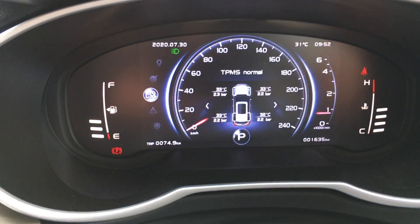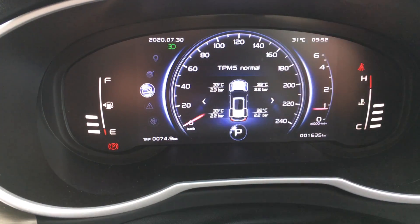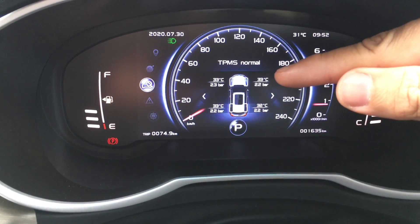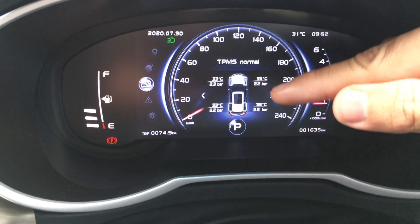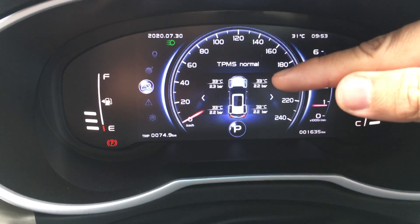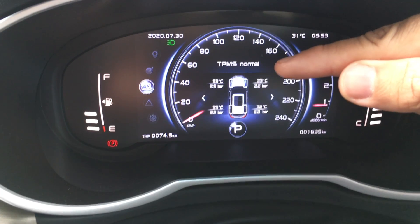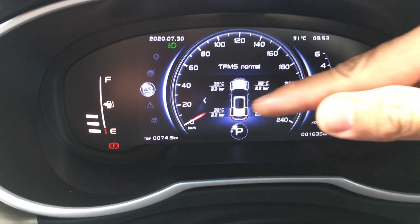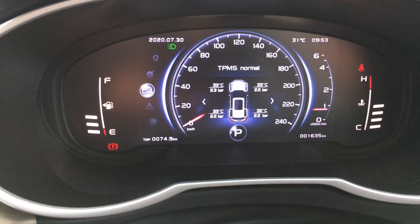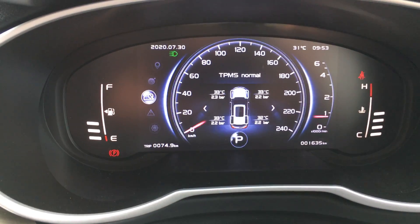Now I'd like to share about the temperature reading, which is currently 32 to 33 degrees Celsius. The Proton X70 shows tire temperature because issues like brake jam or worn wheel bearings can cause the tires to heat up. If the temperature runs higher than 60 degrees Celsius or abnormally high, the system will automatically give you a warning in red, so you'll know something is wrong — whether it's a brake jam, wheel bearing issue, or anything else causing excessive tire heat.